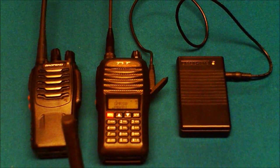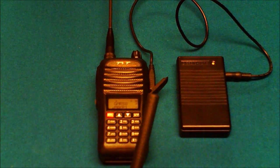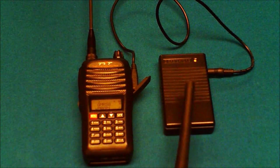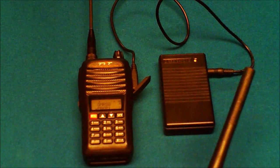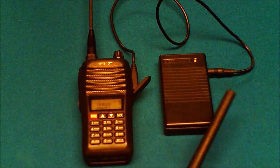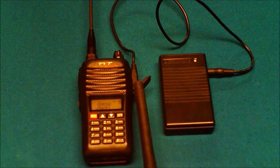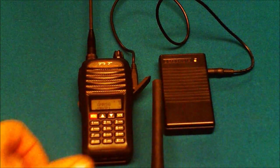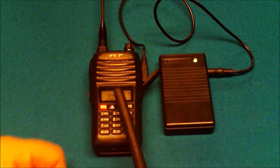Now it's time to discuss what a simplex repeater is and what it does. A simplex repeater — you can see I already have it connected to my radio. It comes with this black box, a charging cable to plug into the wall, and whatever cable you want to get that hooks up to the radio. All you do is charge it, turn it on, hook up the cable into the radio. Mine takes a standard Kenwood-type two-pin plug. Once you've done that, you're ready to go — just put in whatever frequency you want to use.